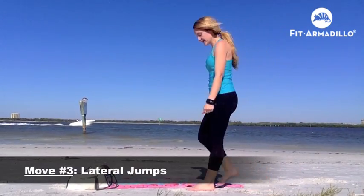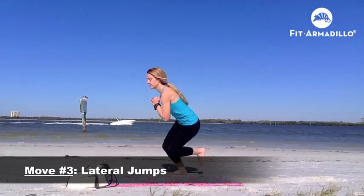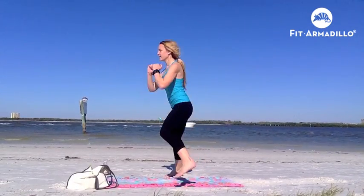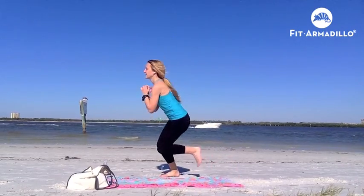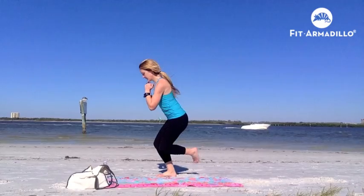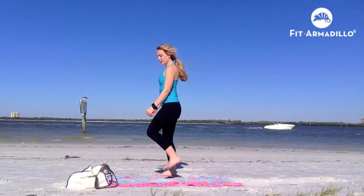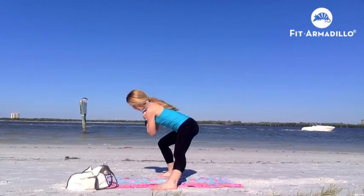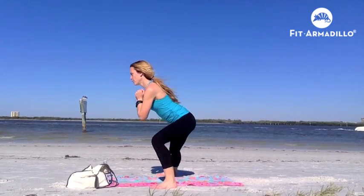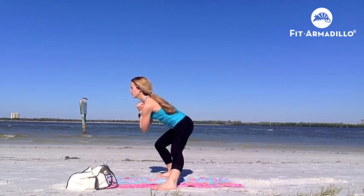Move number three: lateral jumps — jumping from one foot to the other on either side of your beach towel. Just make sure you're really bending your knee there; you could bend a little bit more than I did in this video. For a modification, you can just do a side lunge side to side. Just make sure you're really sitting it back so that your knee and ankle are in line, or your knees are not going past your front toes.